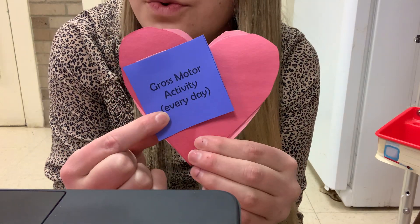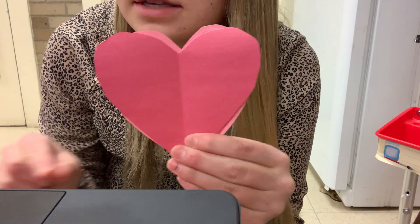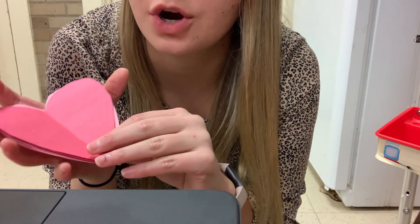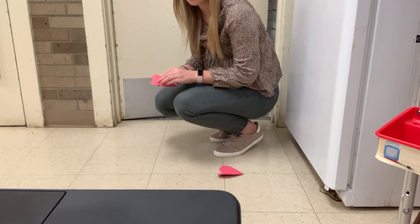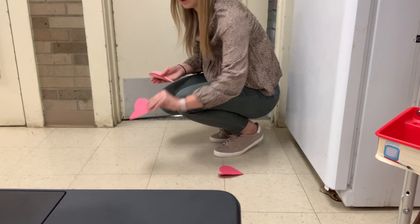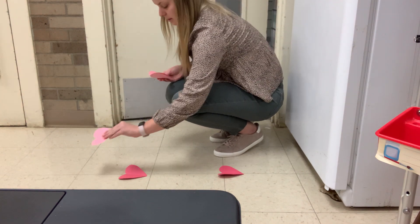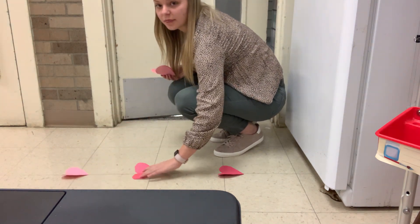For our gross motor activity this week, you have hearts that look like this and this is called the heart top. So what we will be doing is taking the hearts that you have and setting them on the floor. I'm going to put one right here and my next one here and then I'll put another one there.